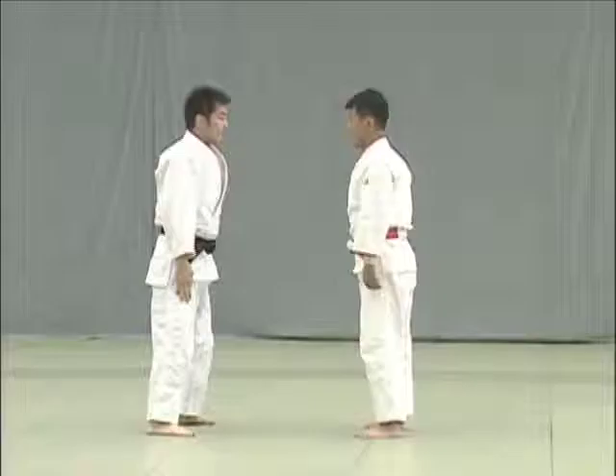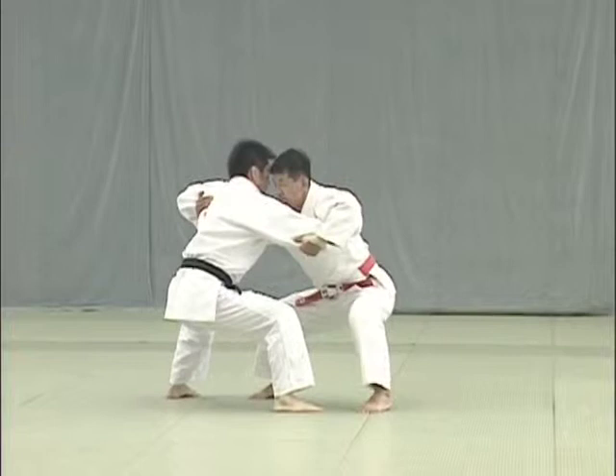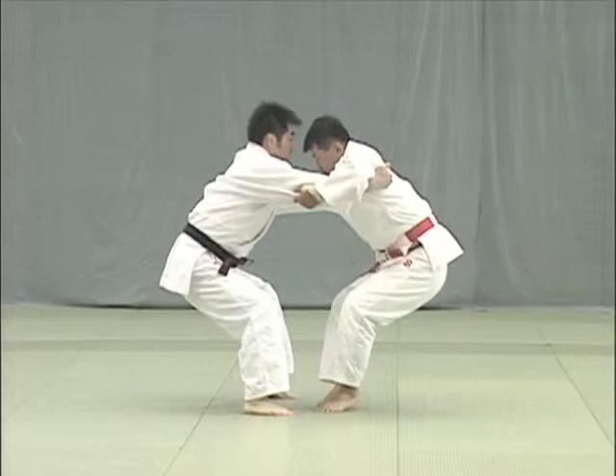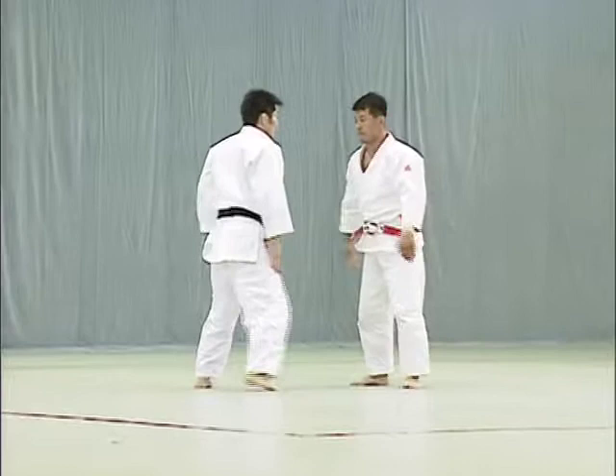Sumi gaishi. From jigoutai, or the defensive posture, Tori pulls uke forward with his right hand while stepping back with his right foot to break uke's balance. Trying to recover his balance, uke aligns his feet. Tori seizes the moment to break uke's balance forward, hooks uke's left hikagami — the point behind the knee — with his right instep, and throws him overhead.